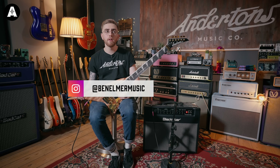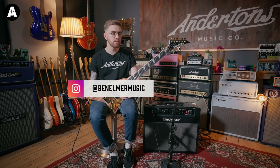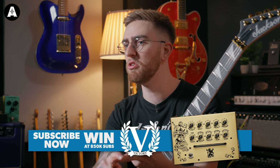Hey guys, welcome to Andertons TV. It's Ben here and today we are going to be looking at the ultimate death metal rig for under £1,000 or around about £1,000. We're going anywhere from Swedish chainsaw tones to anything scooped and nasty, and the sluggiest, chuggiest tremolo picked riffs.